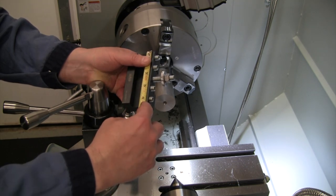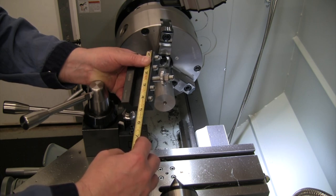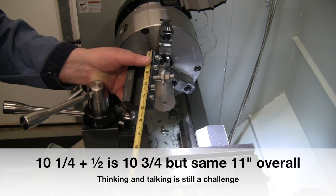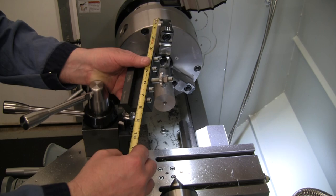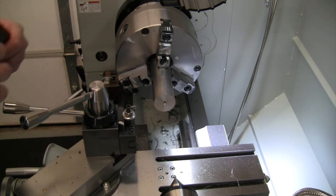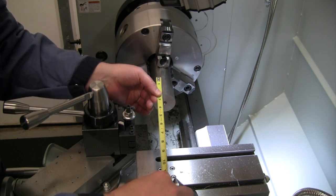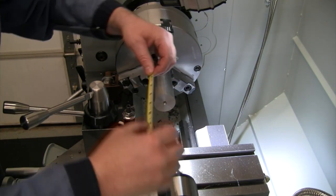They say measure twice, cut once. So four and a quarter plus the three that we have sticking out is seven and a quarter inches. And then on top of that we need three and a half inches of movement, so that's going to be 10 and a quarter plus a half inch is 10 and a half. We'll just make it a nice even number — so we're actually going to have three and three-quarter inches of slide for a total of six and three-quarter inches deep that we could bore. So that's where our 11 inches comes in.